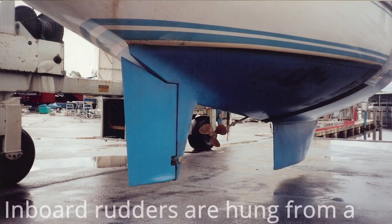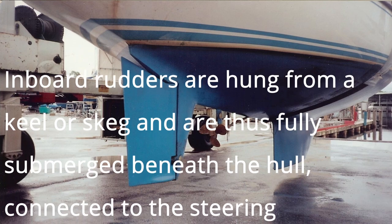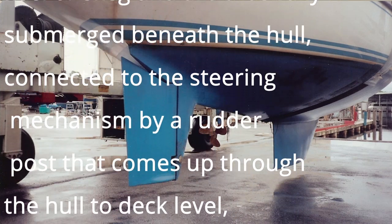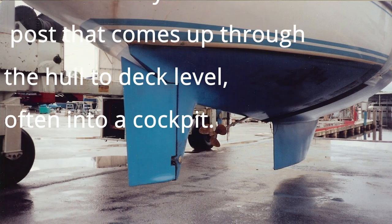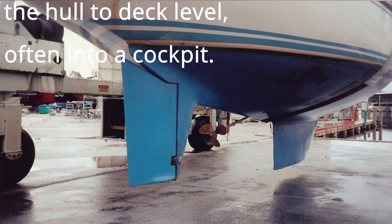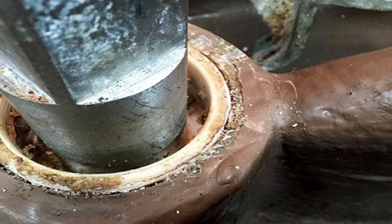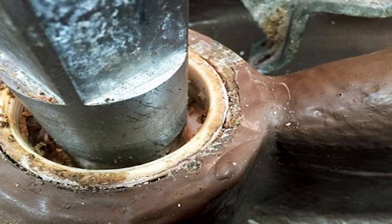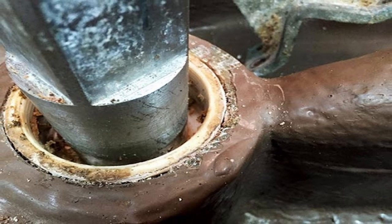Next: the stock on an inboard rudder typically penetrates the hull via a laminated tube. The interior surface of the tube serves as a bearing surface for the turning stock, with a second fixed bearing up high on the stock countering the bending loads. Some rudder tubes are fitted with a grease fitting or at least a grease cap that allows lubricant to be forced between the tube and the stock to reduce wear. A raw tube can suffer wear hastened by infrequent maintenance as well as grit finding its way into the tube.